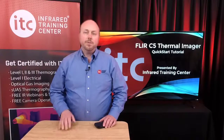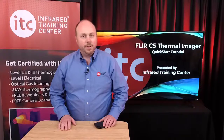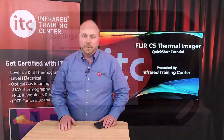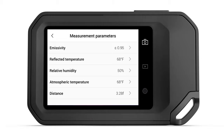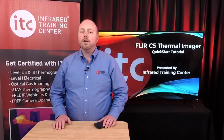Moving on from the main menu, let's return to the settings for a moment and talk about measurement parameters. If you're using a measurement tool, you'll also need to make adjustments to these values. Measurement parameters include emissivity, reflected temperature, relative humidity, air temperature, and atmospheric distance. All five affect the accuracy of your measurements, especially emissivity and reflected temperature. As such, these values must be set correctly. To know which numbers you should use requires a level 1 IR certification training at a minimum.